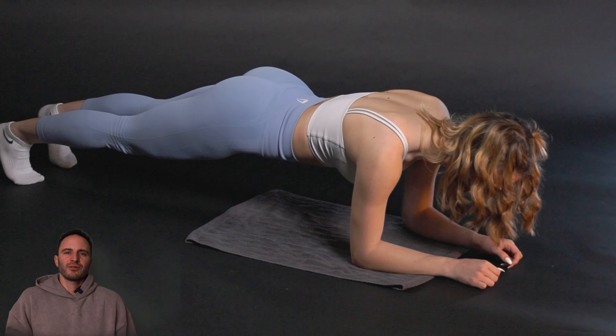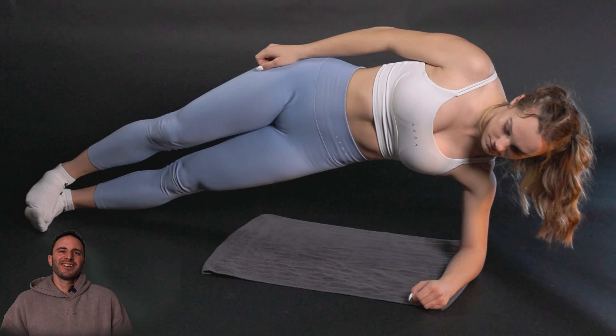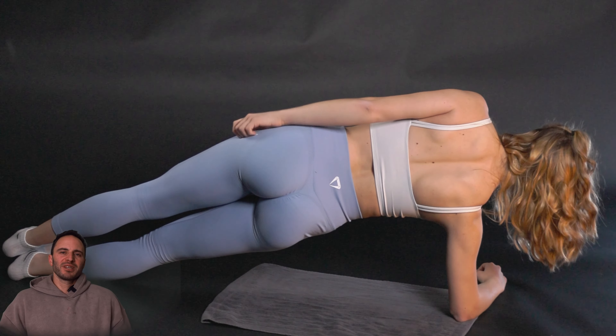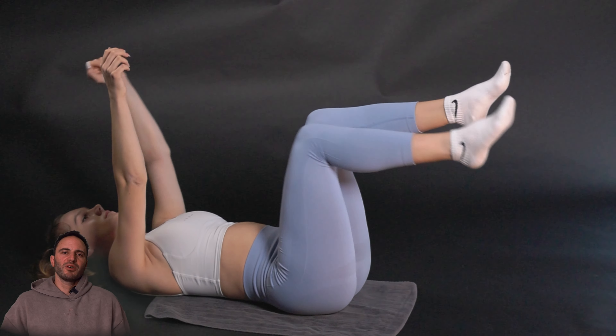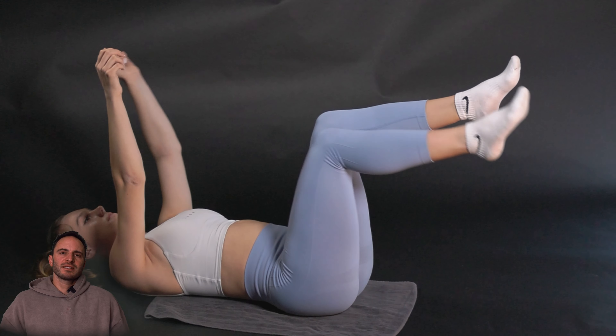Welcome to this workout video. Whether you're a seasoned athlete or just somebody who's a beginner and just want to try exercising a little bit more, these exercises can be modified to fit your fitness level.